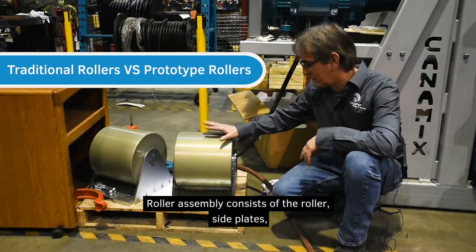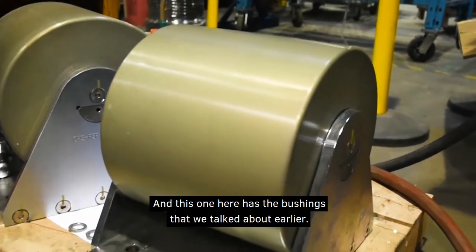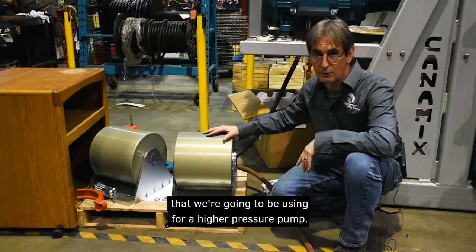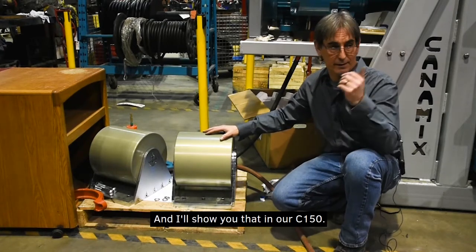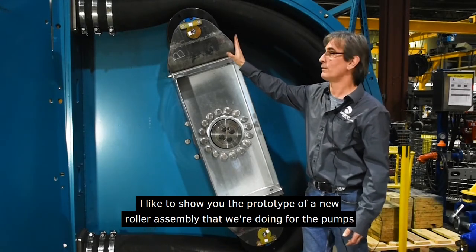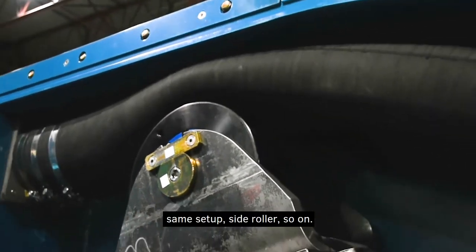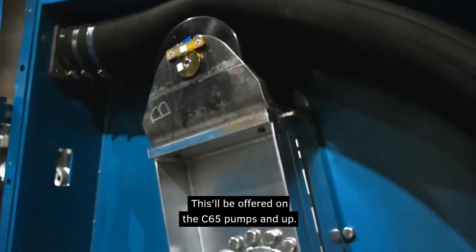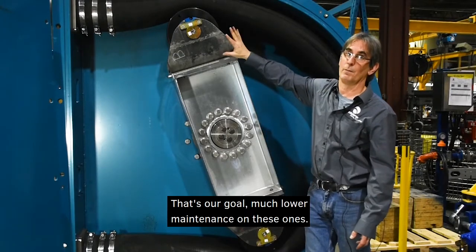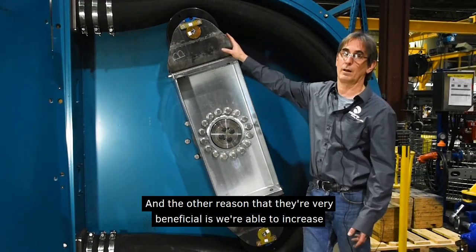This is a traditional roller assembly. It consists of the roller, side plates, mounting plate, shaft, and bushings — this one has Teflon bushings. We also have a prototype of a new roller assembly using roller bearings instead of the traditional bushing. Same setup — side roller and so on. This will be offered on the C65 pumps and up. The goal is much lower maintenance and the ability to increase pressure on these pumps.